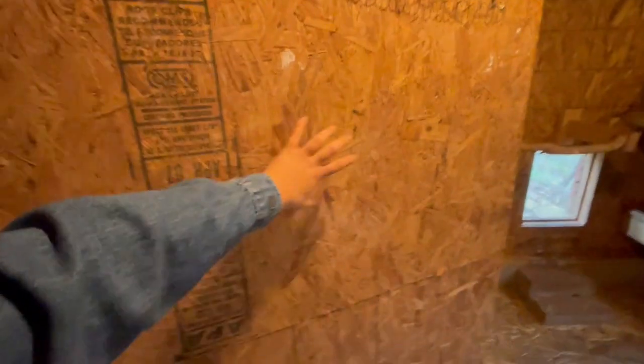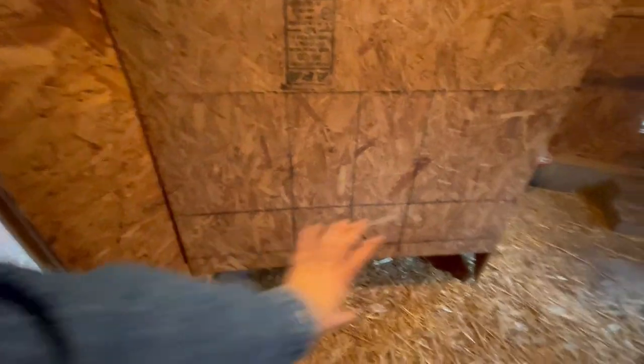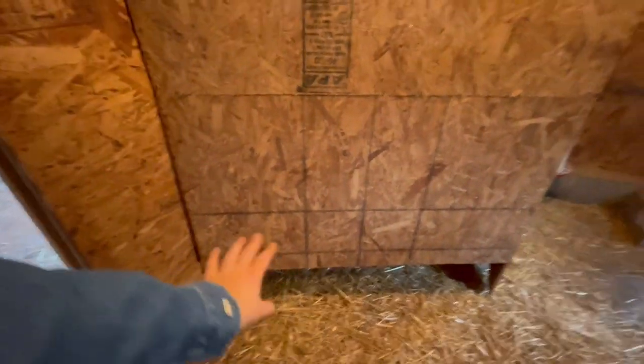On the other side of this little wall is actually a separated coop — they can go in and out underneath. But I also have a piece that hangs on there so they cannot go back and forth if I needed to separate them for some reason. And obviously this door leads to the outside.